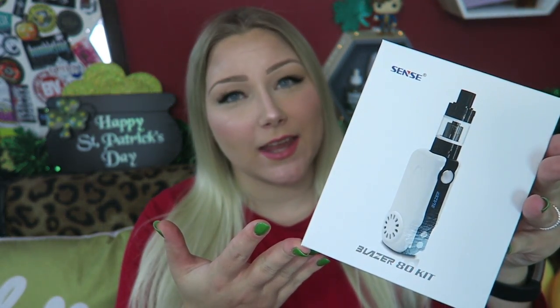Here's hoping that spring has sprung. Hey vapers, welcome back to my channel. Today's video is all about the Sense Blazer 80 kit.